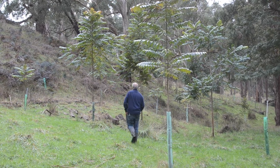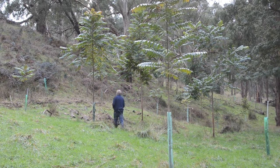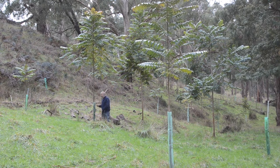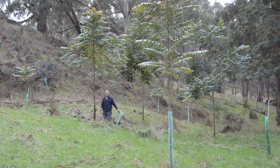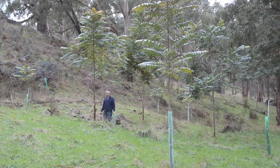Over here we have a larger red cedar growing up through the sleeve. I've already moved the post from it, and you can see this is starting to get a bit tight so I'll now remove that. Simply put a blade on the stem, run it up, and I've removed it. So here we've got a stable tree developed using the guard.